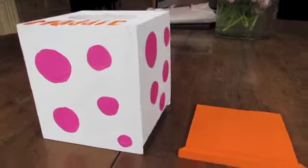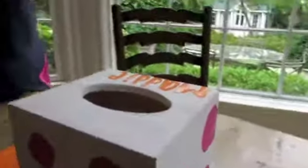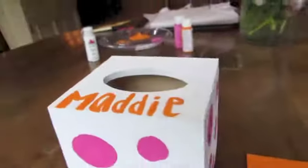Here is my full tissue box 360 view. Thank you for watching and I hope you enjoyed this. I know you guys probably know how to paint, but I just really wanted to make this because I was really excited to get this. Thank you for watching. Bye!